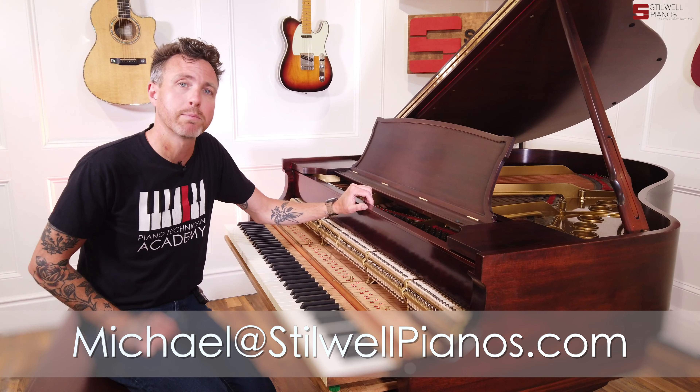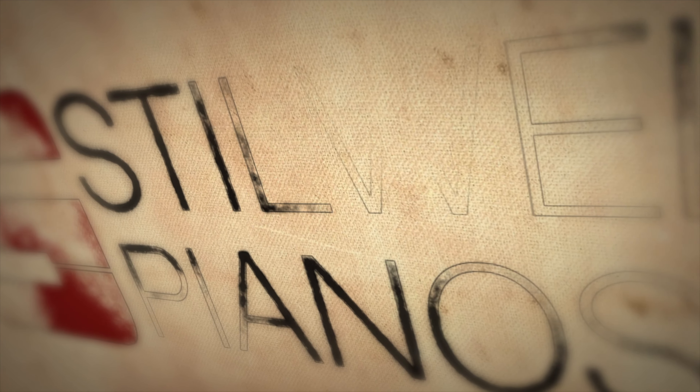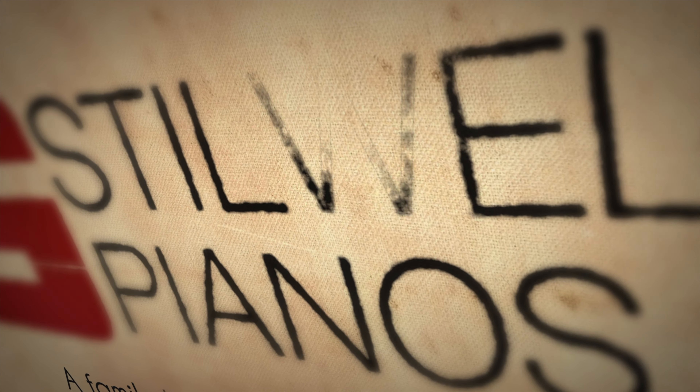If you have any questions about this particular piano or any other piano on our website, always feel free to shoot me an email at michael@stilwellpianos.com. Thanks for watching, guys.